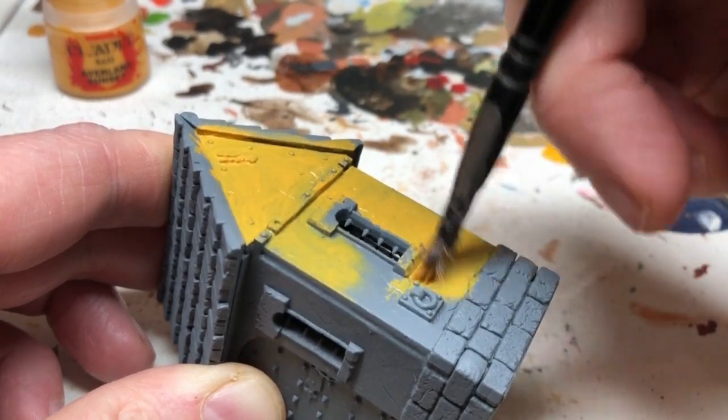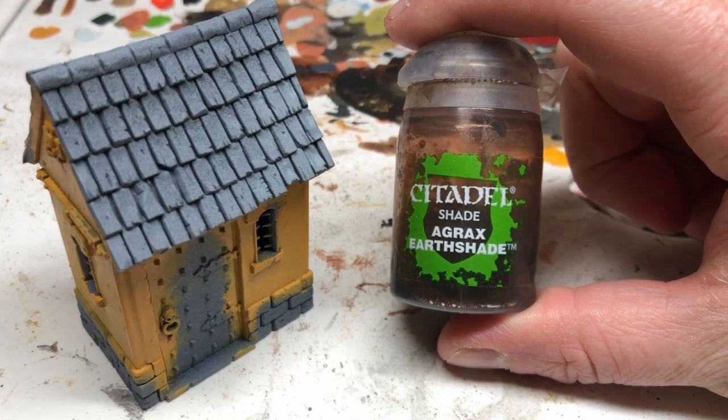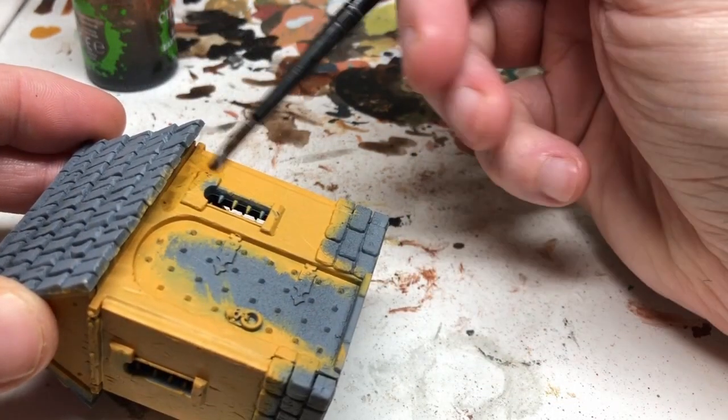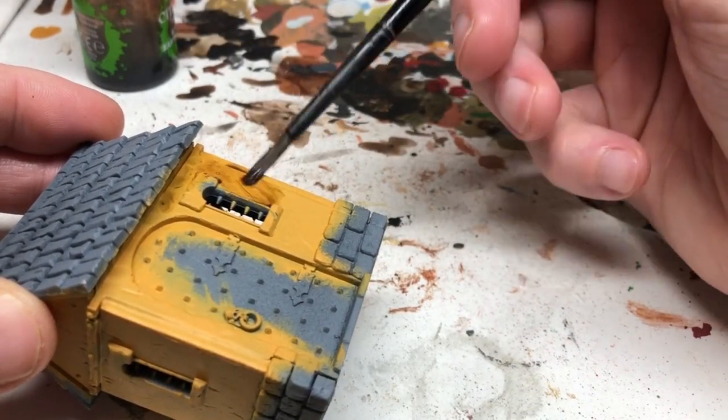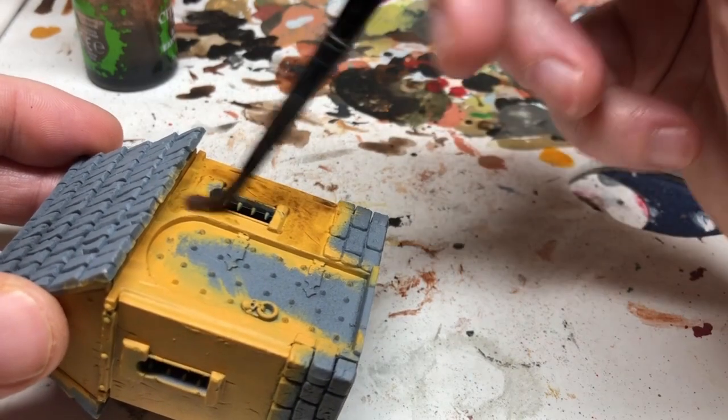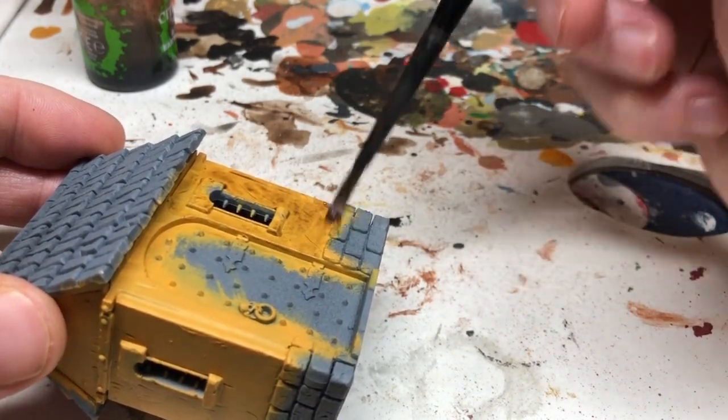I'm not being too neat at the moment — it's going to get a lot messier before it looks neat. Not worrying about the stonework and things like that. Then I'm using Agrax Earthshade and I'm going to splodge it over all of the Averland Sunset. Again I'm not worrying about being neat, not worrying about it pooling, not worrying about getting over the stonework — it really doesn't matter as long as I've got a good coating over all of the yellow areas.